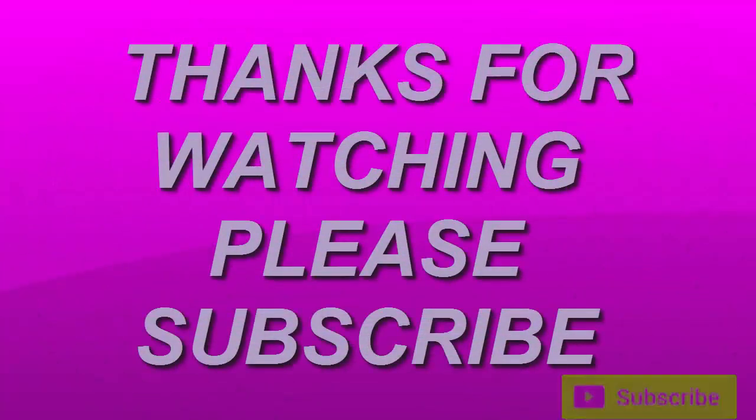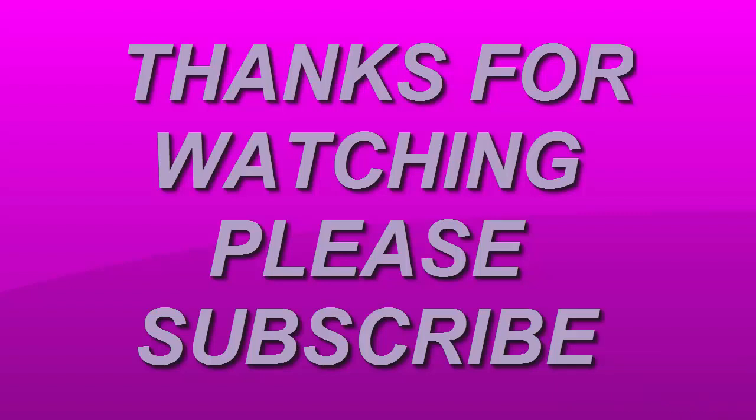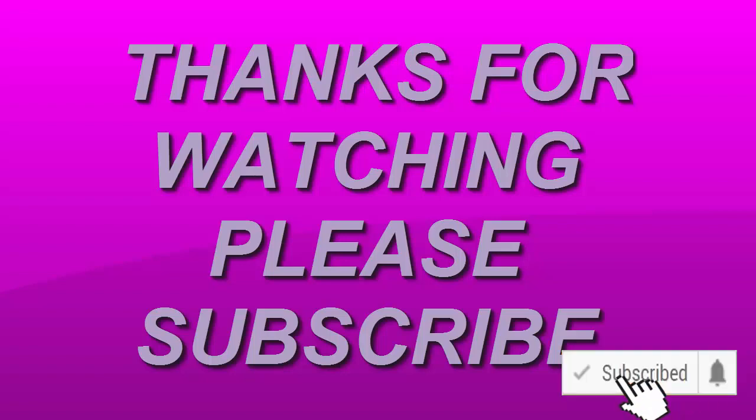That's it for today, guys. Thank you and God bless you. Please, if you haven't already, hit that subscribe button, turn up the bell notification, like this video, and stay cool. See you in the next lesson.